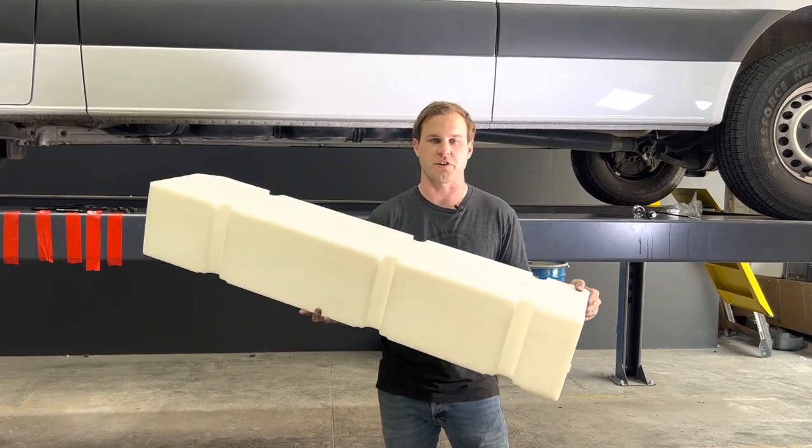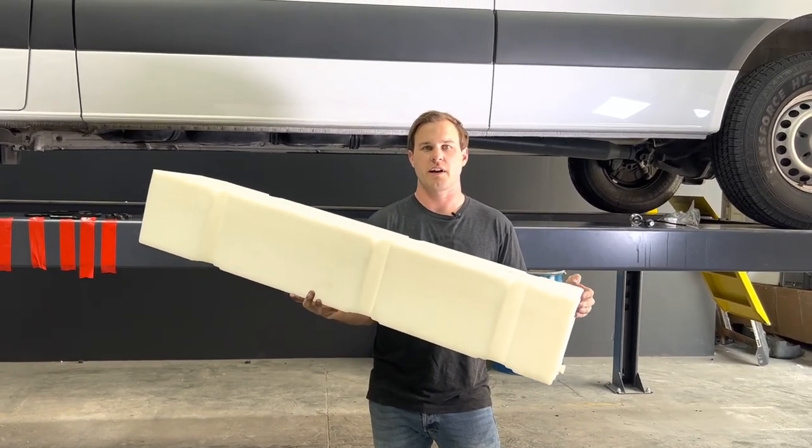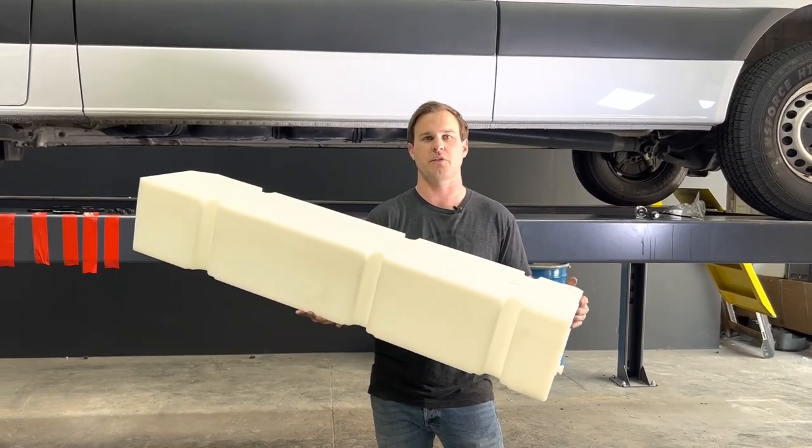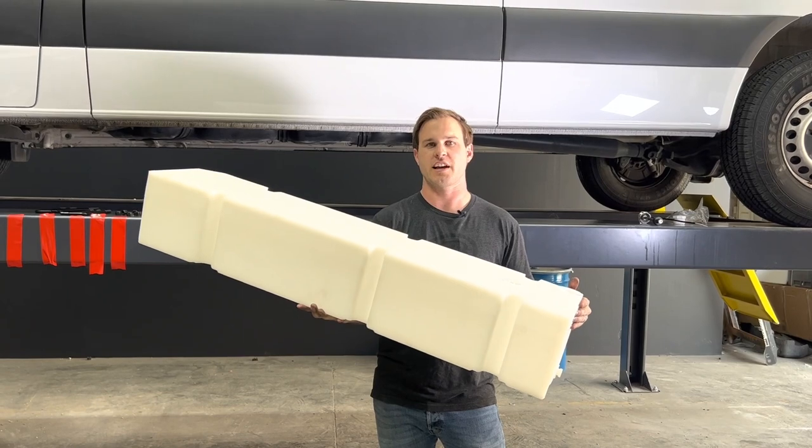It's Kevin with S&B and today we're going to be installing our new 22-gallon water tank on this 170 Sprinter. This fits the 170 and the 144 on the driver's side underside.